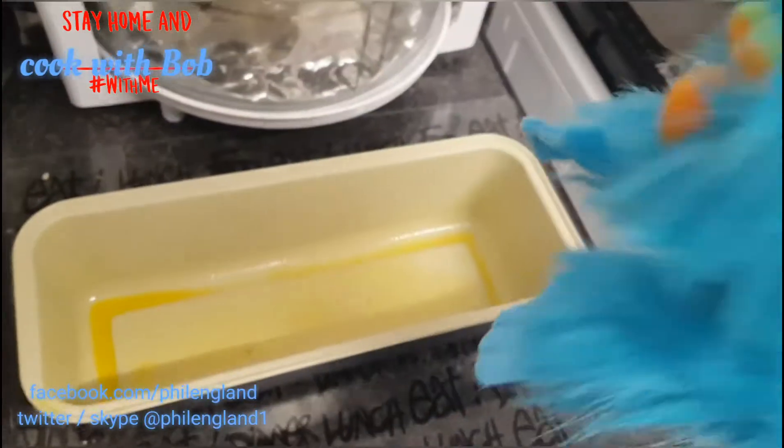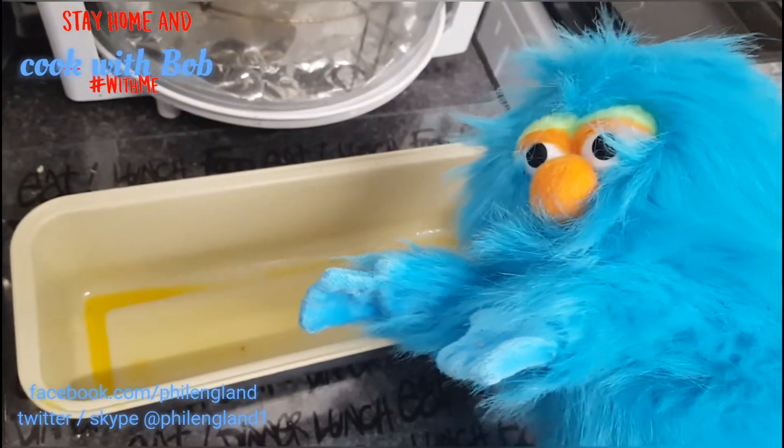So Phil has got to put that in to that, and then from there it goes in to there. See?